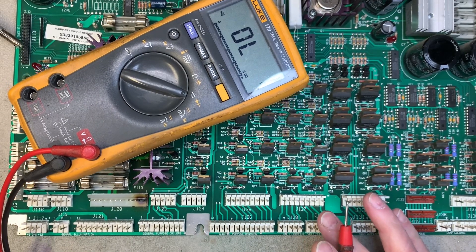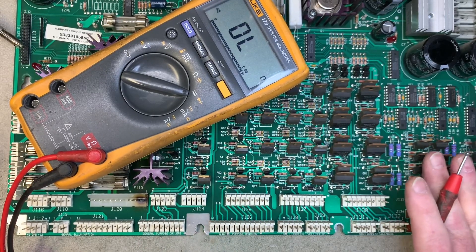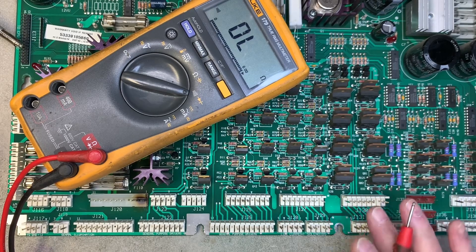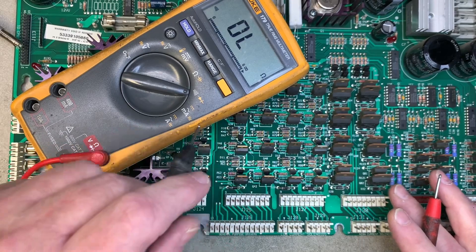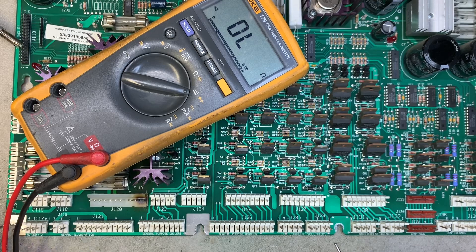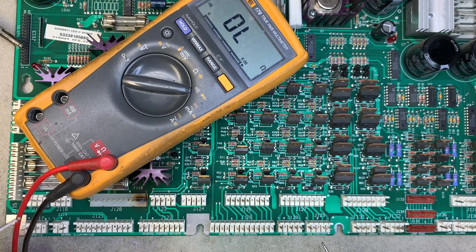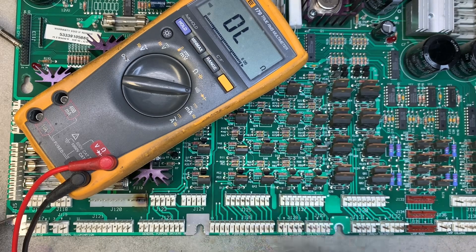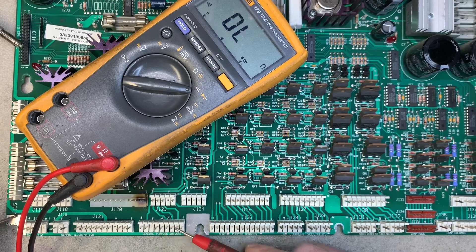The next thing to do is test all the transistors. All of these transistors, including the lamp matrix transistors, can be tested in about three seconds. Here's how you do it: set the meter to continuity, then put one lead on board ground — I'm down here in the lower left-hand corner — and then simply rake the red probe across the pins that drive all these transistors.